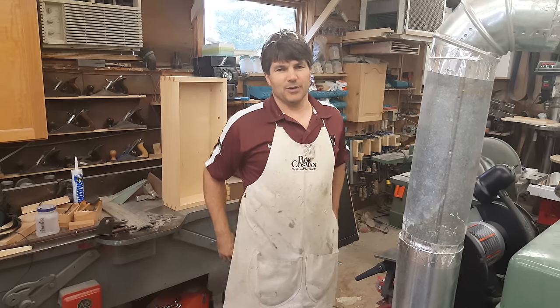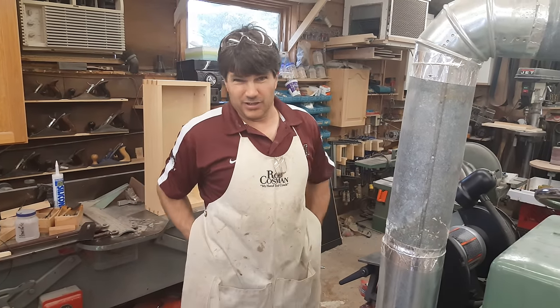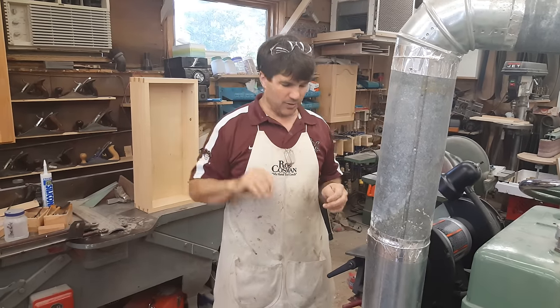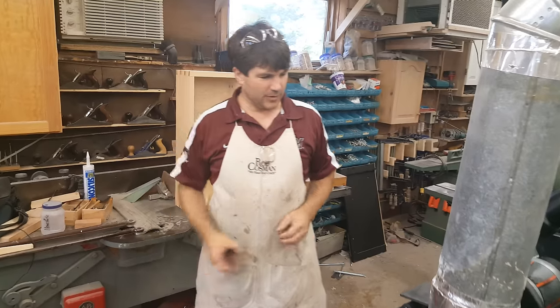Welcome to my shop. I get asked a lot about grinding primary bevels, or what do you do if you get a really bad nick in a blade or a chisel. So let me tell you a little bit about my setup, what I like, what I don't like.